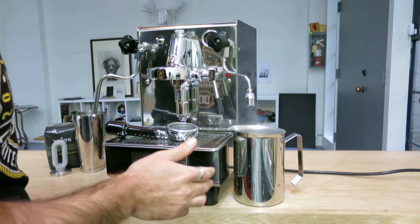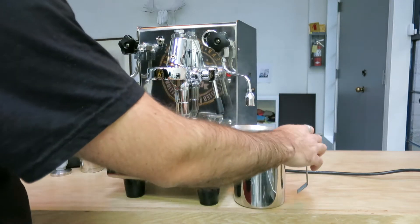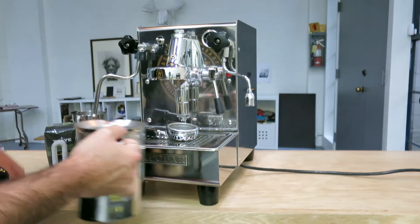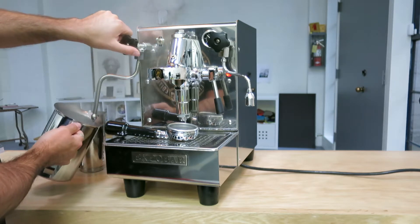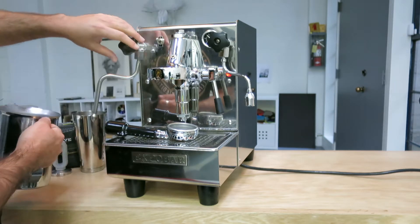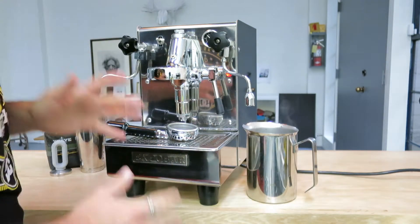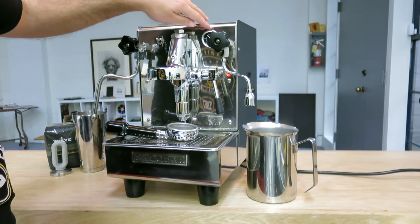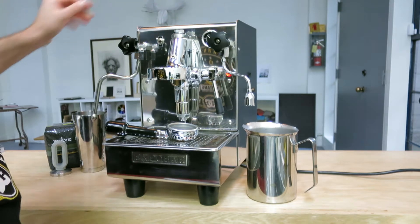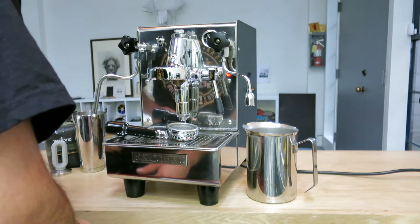It's practically almost brand new, so we have the water, we have the steam working. If you have a lot of people you want to serve, you have an office, you really like espresso — this is the machine for you. There's the pressure gauge right over here for the steam boiler.